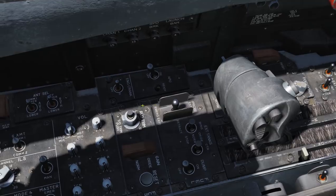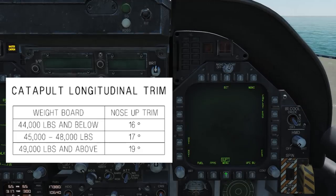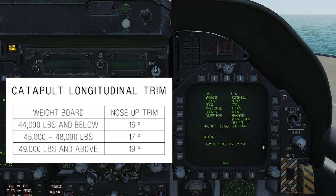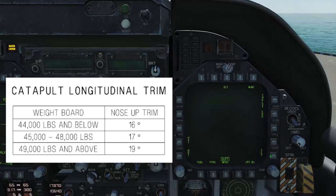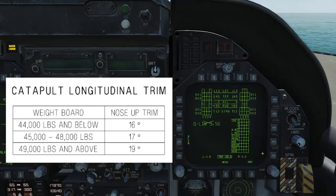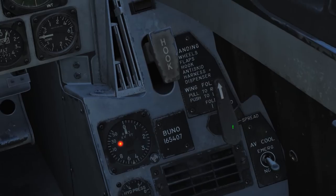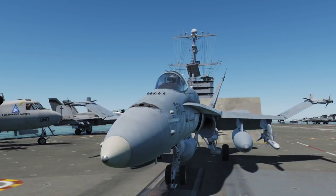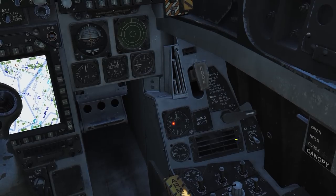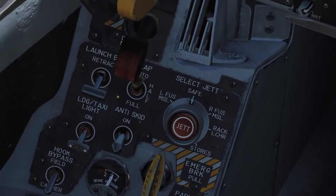Once attached, press the take off trim button. You can then trim your aircraft nose up from the diagram, the checklist page, and your FCS page, or you can just ignore it. Whilst it won't be ideal, you can probably get off the deck just fine. Lower your wings, wait for them to fully extend, and lock the fold lever with the mouse wheel scroll. Raise your launch bar and lower your flaps to full.